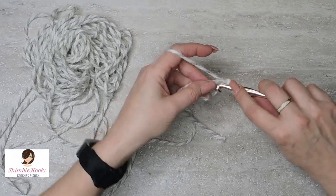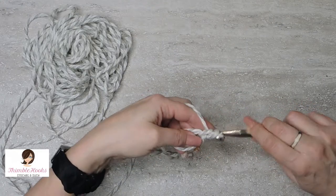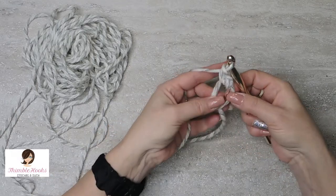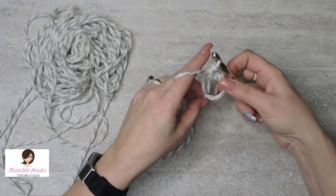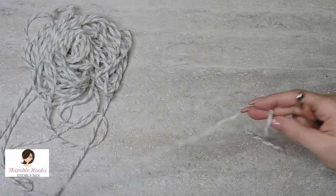Then you can start working into the loop. I'm going to do single crochets. And then you can pull it tight — that's the magic of the magic circle.